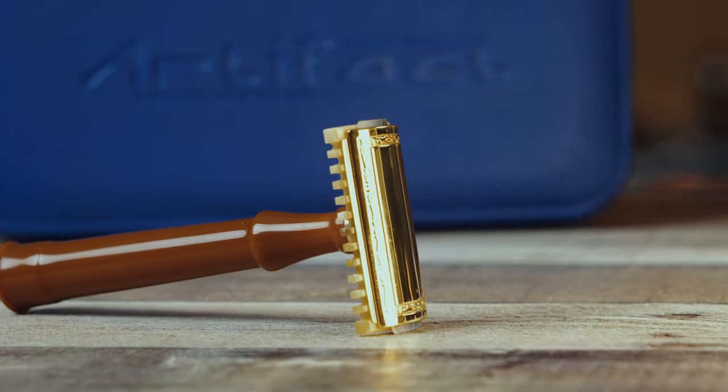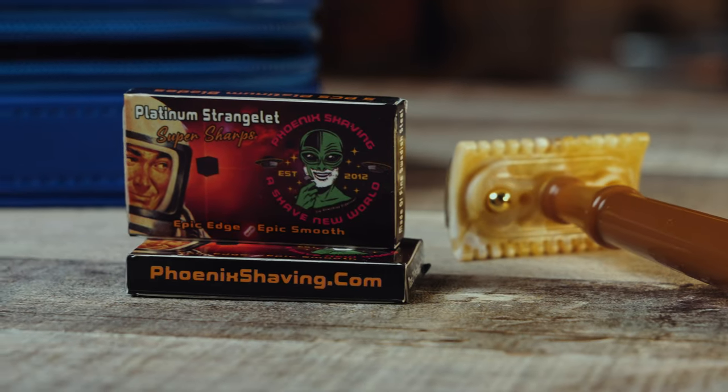So the initial shave with this — I used the Strangelip blade. I don't usually use Strangelip blades; I find them a little bit tuggy. But I figured they're included with the travel case that comes with it, so we might as well try them out a few more times. And I still felt it a little bit tuggy.